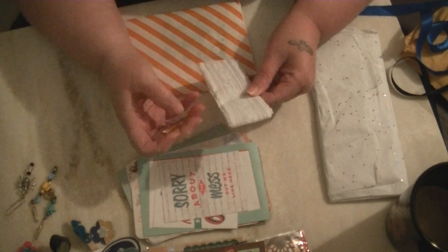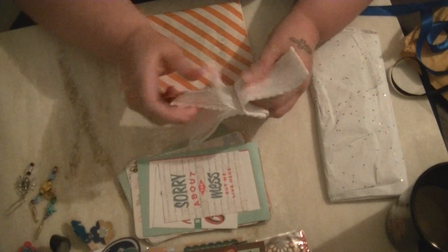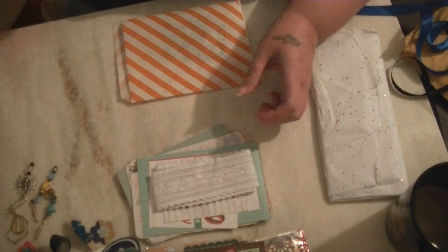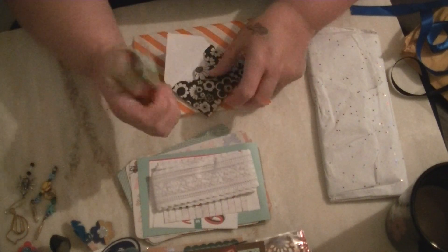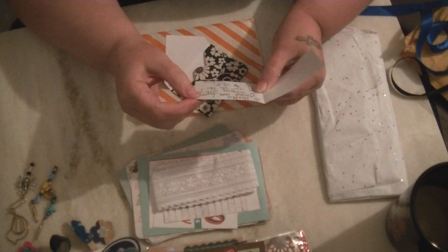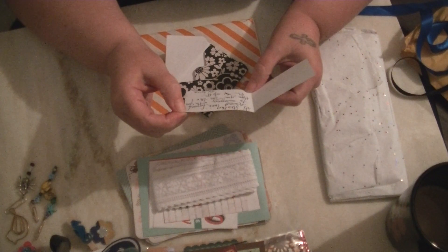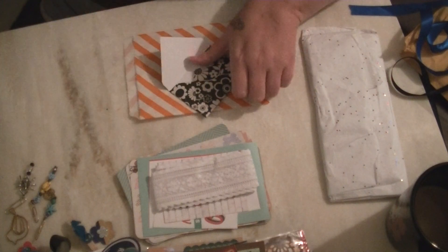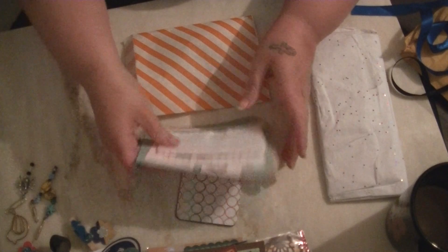And then she sent some really pretty lace trim — thank you guys for sending me so much trim, I really don't have much. And that was clipped with a bird paper clip — I don't have any of those either. And this looks like her tiny note. Always look forward to swapping with you — hope you like this pocket letter and stuff. Victoria has awesome handwriting too. So yes, Victoria, I appreciate everything.